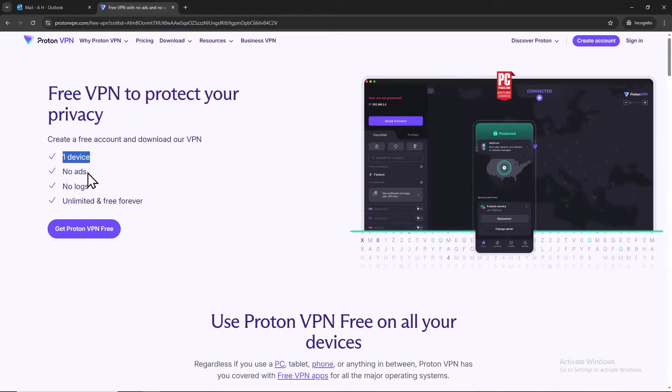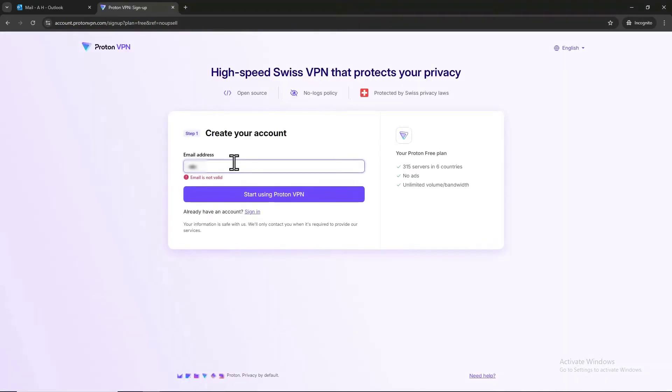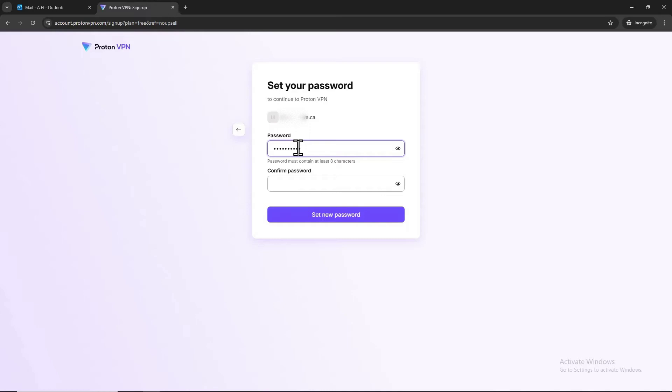Open the first link. You'll see information about creating a free account and downloading the VPN — one device, no ads, no logs, unlimited and free forever. Press 'Get Proton VPN Free.' You will see two options; just choose the free version and continue with free. Now enter your email address and press 'Start Using Proton VPN.' Proton provides an automatic password, but you can change it. I'm going to choose my own password — type in a new password and confirm the same password.